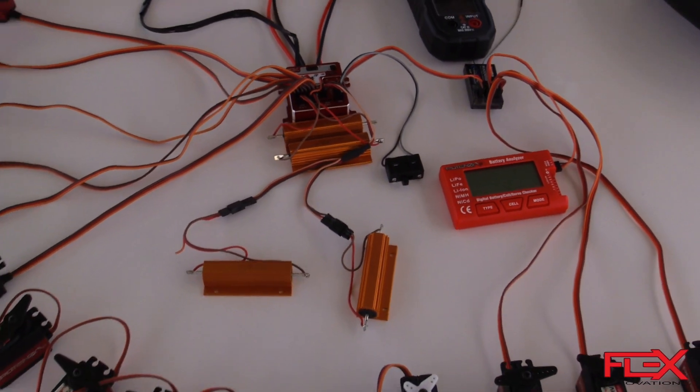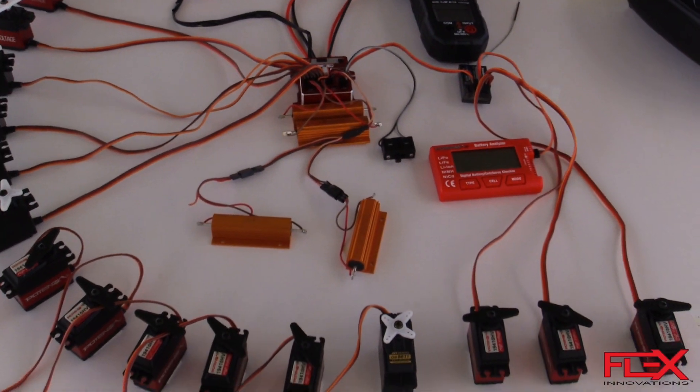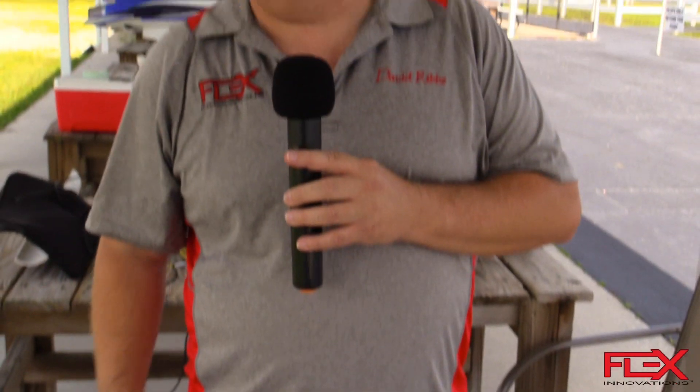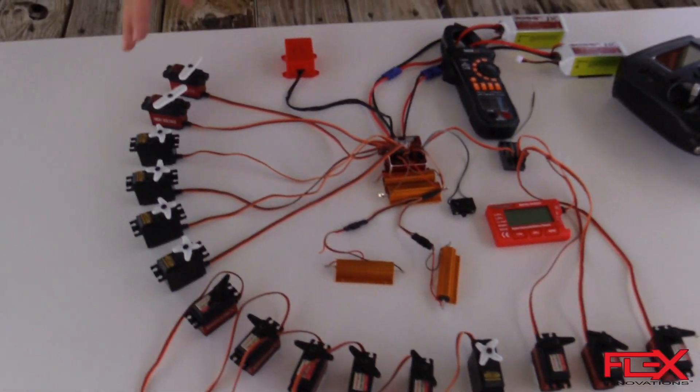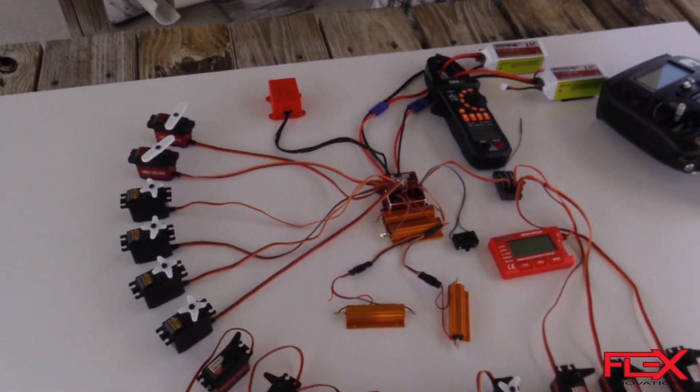In theory, I equals V over R, so if we have seven volts in over one ohm we're going to get seven amps per resistor. In this case the wires are a little thin, so we're probably going to get closer to 20 amps continuous load on there, and then we'll move the servos and get additional current on top of that.